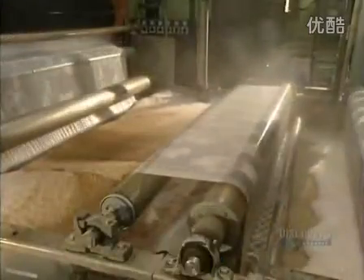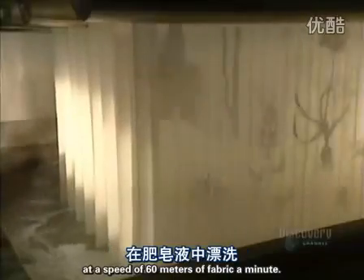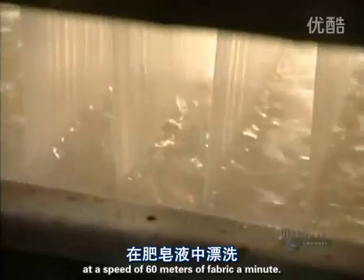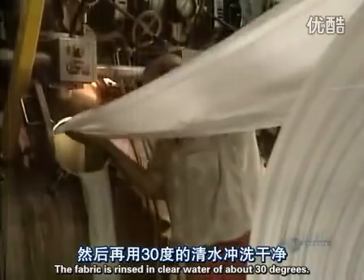Washing and dyeing. Washing is done in a soapy solution at 80 degrees in a continuous manner at a speed of 60 meters of fabric a minute. The fabric is then rinsed in clear water of about 30 degrees.